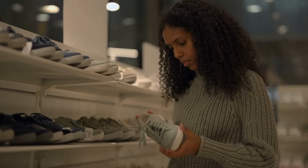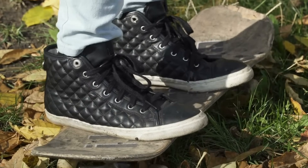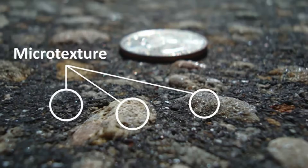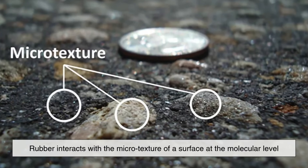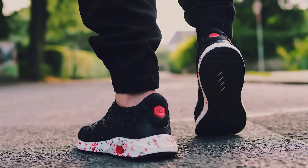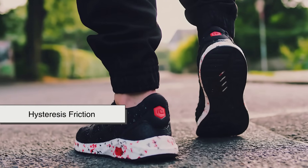Here's where it gets really interesting. The grip of a rubber sole isn't just about how much surface area is in contact — it's also about how rubber interacts with the microtexture of a surface at the molecular level. Scientists refer to this as hysteresis friction.